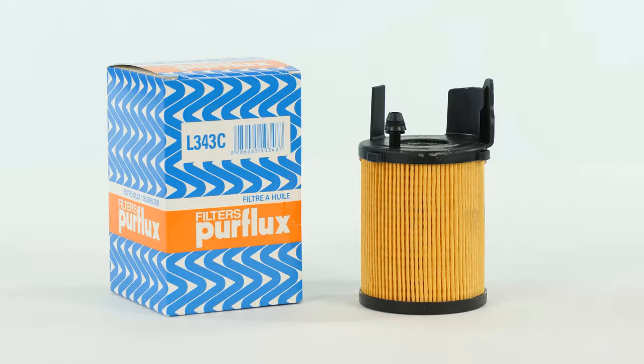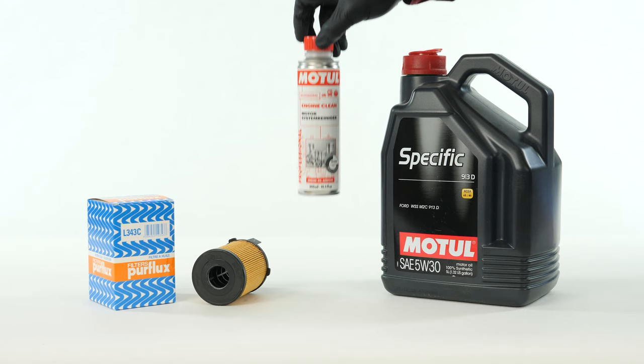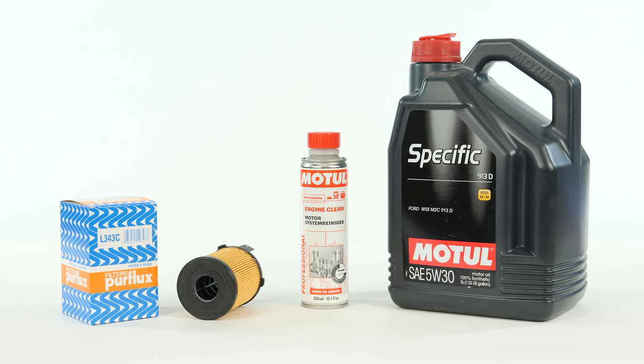In order to change the oil, you will have to purchase an oil filter, a pre-oil change cleaner and an oil collector. You can find the recommended parts and products in the video description, as well as in the link, to know the type of oil and the amount needed.